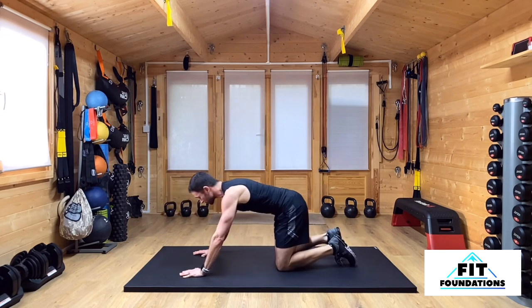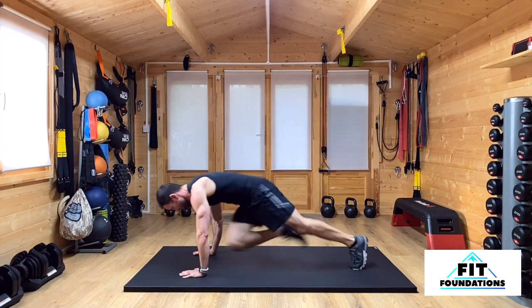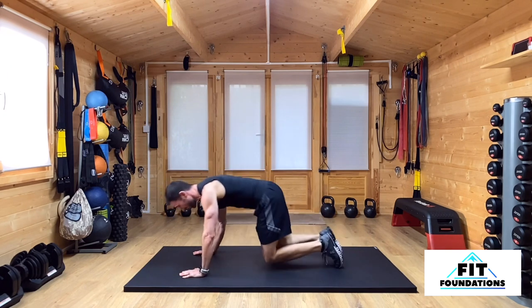I can do these slow and deliberate and controlled for working my core, but I can also do these fast and get that aerobic system working. And that is our 60 second demo for our Scorpion Mountain Climber.